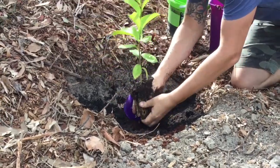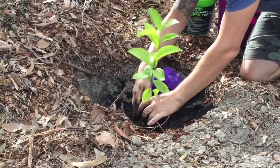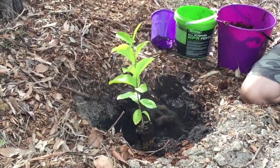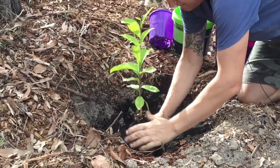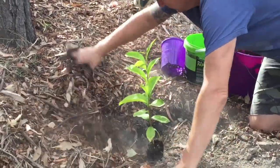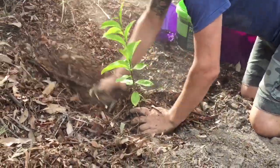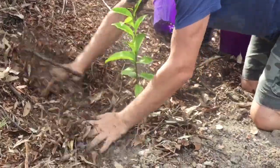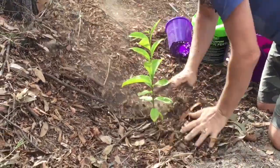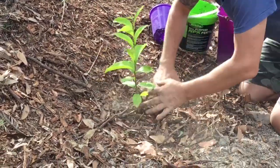This is a little orange berry native to Central Queensland that I got a few weeks ago. I'll put all that in there, I'll backfill it up with the mulch that I've laid around, and then I'll give it a good hosing later.